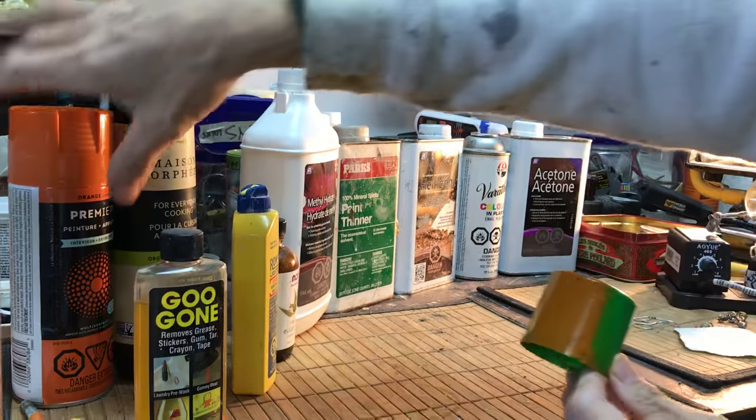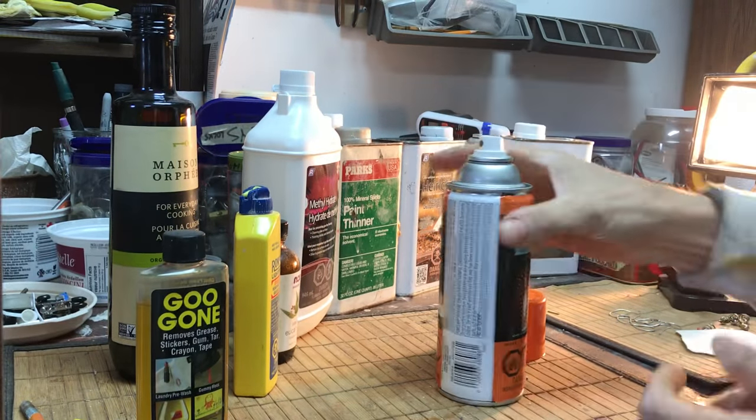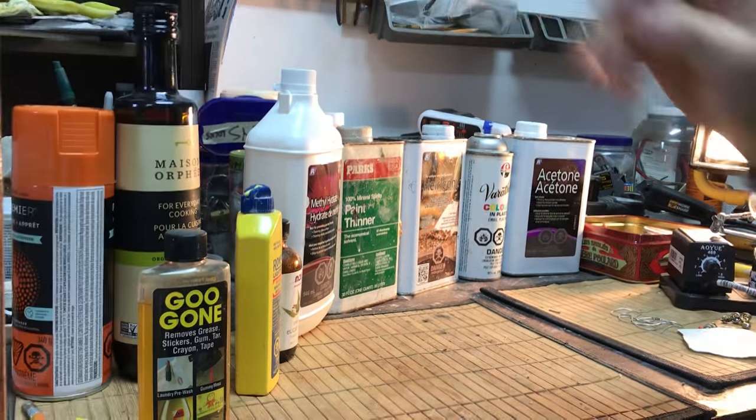As a tip for storing spray cans, you turn it upside down and spray until the air at the top is drawn by the siphon and it flushes the nozzle — that's the proper way to store it.